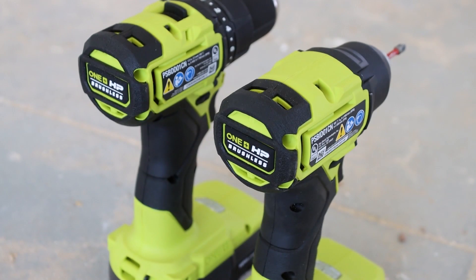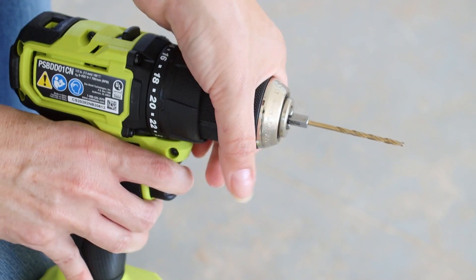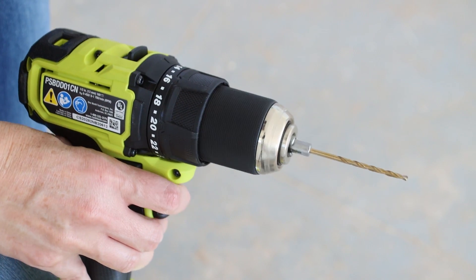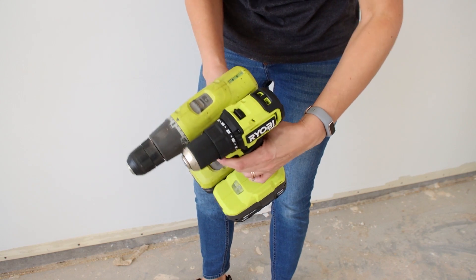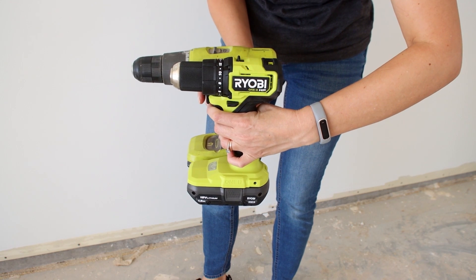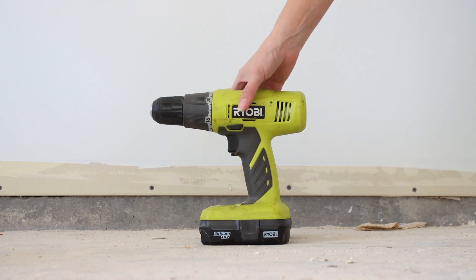The drill and impact driver I'm using are part of the new Ryobi HP Compact line of tools. They both come with powerful brushless motors and they're about 30% smaller and lighter than traditional power drills and impact drivers. If you want more information about Ryobi's new HP line, check out the link in the description box below.